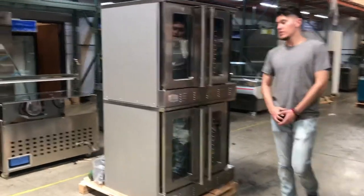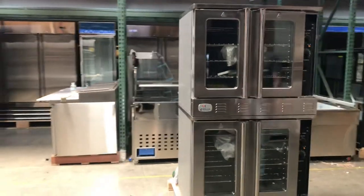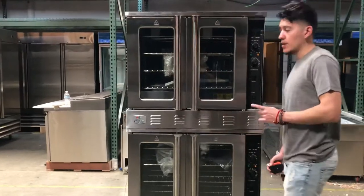Hello everybody, today we're going to go ahead and demonstrate our brand new gas convection ovens. You have both options — you can either do natural gas or propane. The brand for this oven is going to be our own brand called Cooler Depot.